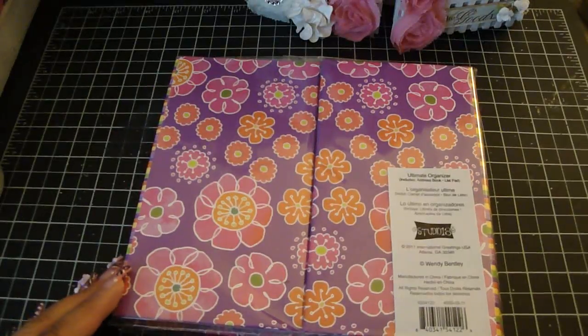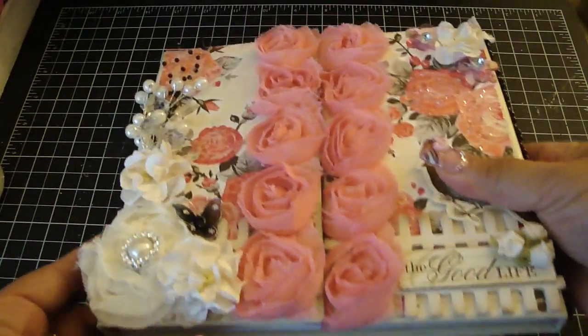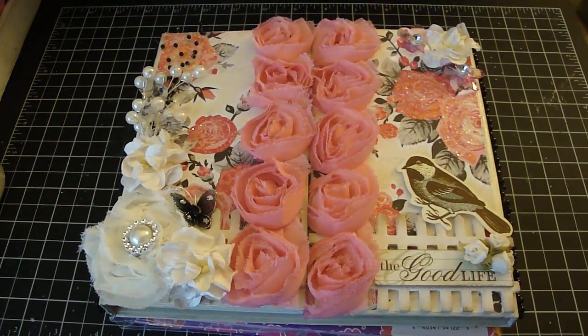You can get all these beautiful trims and embellishments from Carla's 001 Etsy, and I'll have her link and all the information down below. Thanks everyone for watching. Bye!